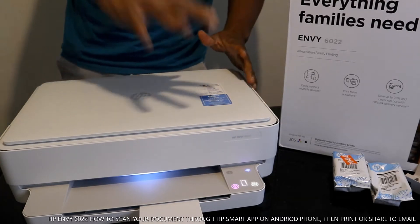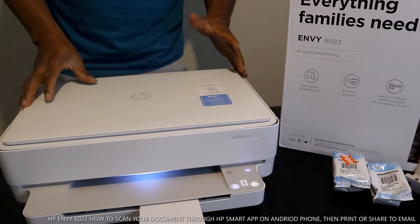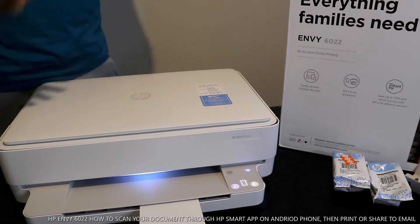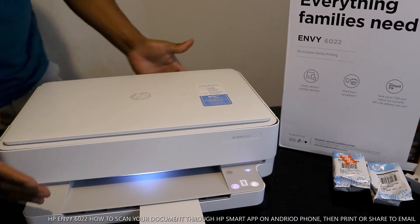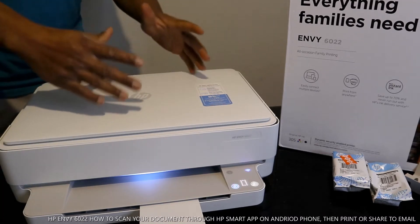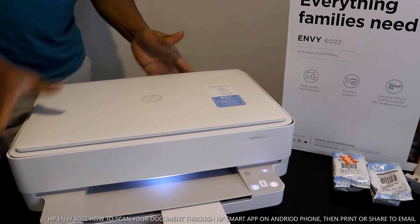If you check my previous video, we unboxed this printer, connected it to Wi-Fi, loaded the paper tray, and loaded the ink cartridges. What I want to show you right now is how to scan a document from this printer.